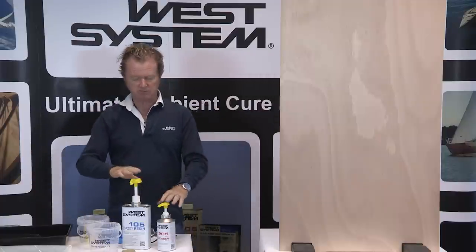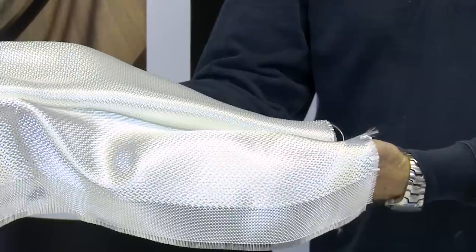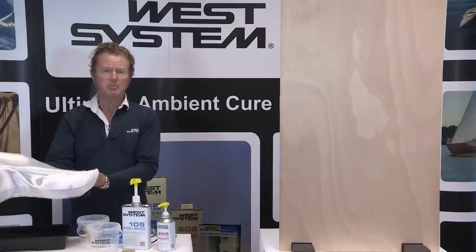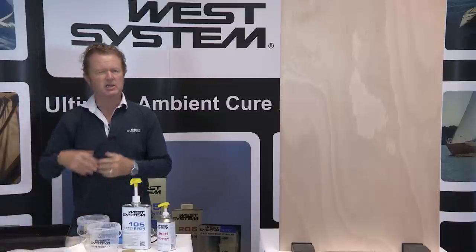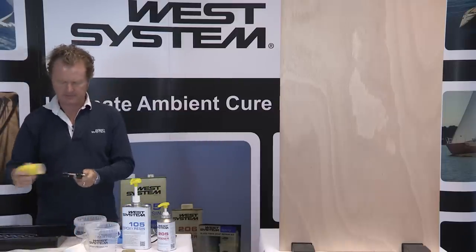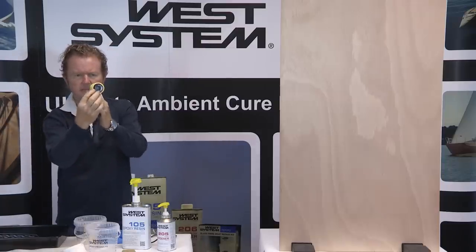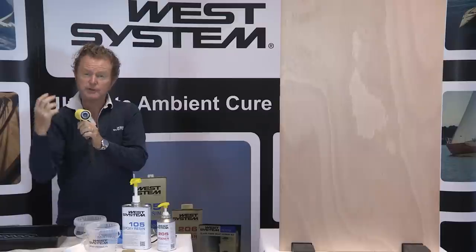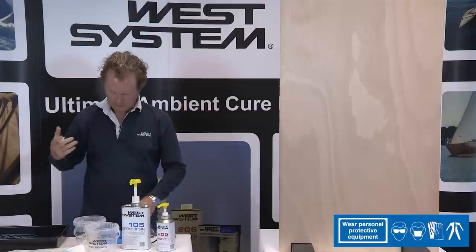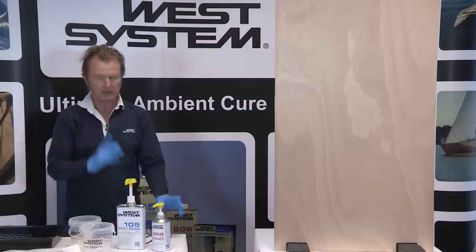I'm going to use our epoxy resin — resin and hardener. I've got my glass fabric; two different types of glass material here: a biaxial fabric and a woven fabric. I want to illustrate how you apply both types. The techniques are exactly the same, but the feel and feedback of applying them are subtly different. I've also got my mixing pots, mixing sticks, a roller tray, a three-inch foam roller and roller sleeve. These sleeves are specifically for working with epoxy — the foam is only three millimeters thick, which holds sufficient epoxy but not too great a quantity that it starts to cure on the roller. Of course I've got my personal protection equipment: long sleeves to avoid skin contact, nitrile gloves, and eye protection.